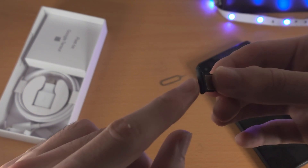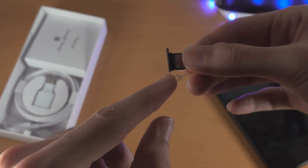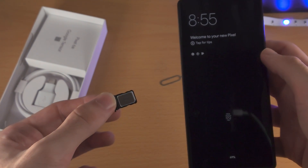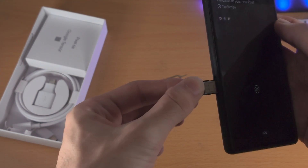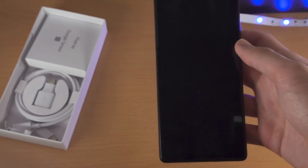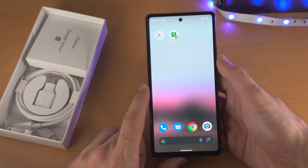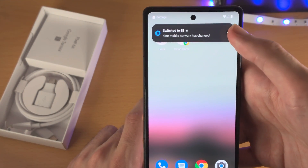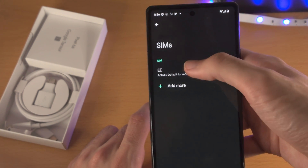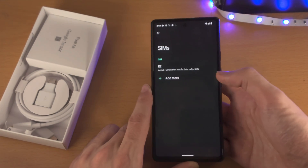Make sure the hole on the tray is facing upwards, and make sure your Pixel 6a is also facing upright. Then just place the SIM card tray back into the Pixel 6a. Once you do this, you're good to go. You can see the signal starting to show up, and you can see 'Switch to EE.' If you tap on it, it will go to SIMs where you can see the SIM card and signal strength.